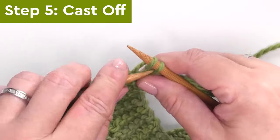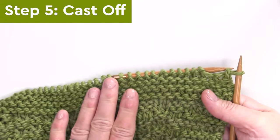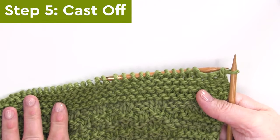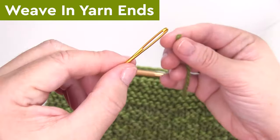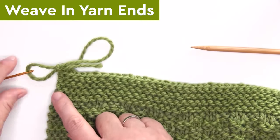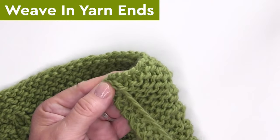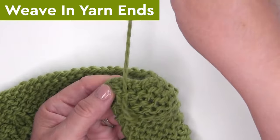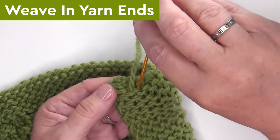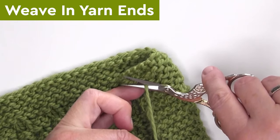To finish our blanket, I'm binding off with a standard cast-off technique all the way down the row. Cutting our yarn, weaving it through the tapestry needle, through that final last little stitch, and weaving in my yarn ends. Most likely you have used multiple balls of yarn, so you may have a few more yarn ends to weave in as well.